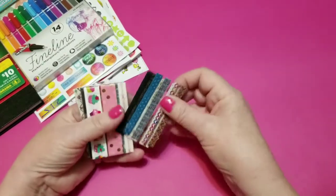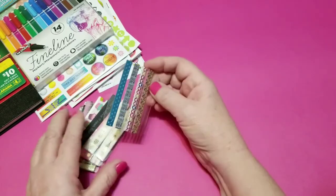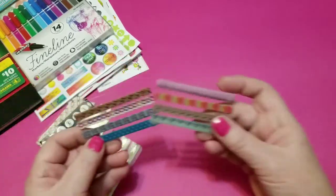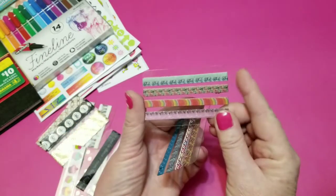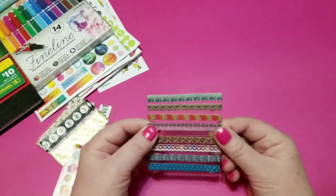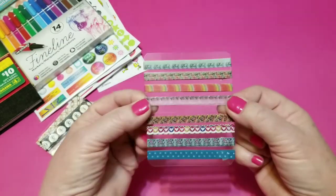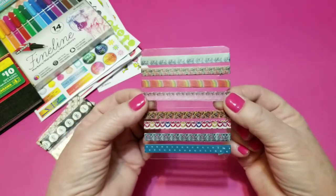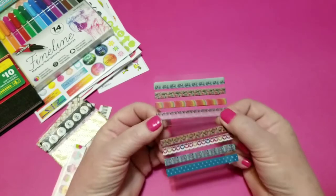So I've got 20 yards of washi. I'm going to show you the colors. What I've done is wrap the washi on these little three-inch wide cards, enough to give you a yard and a bit — at least 36 inches. I think I put about 39 or 40 inches on each one, so at least a yard. There are 20 yards of washi here, which is enough to get anybody started. I started myself with way, way less.